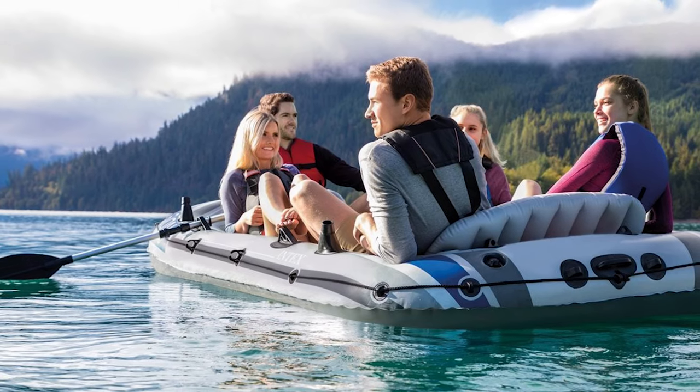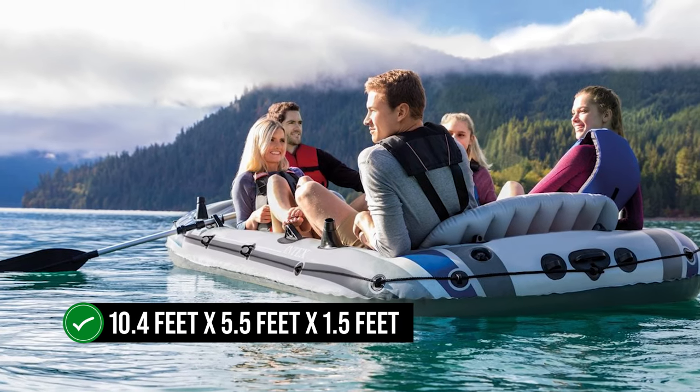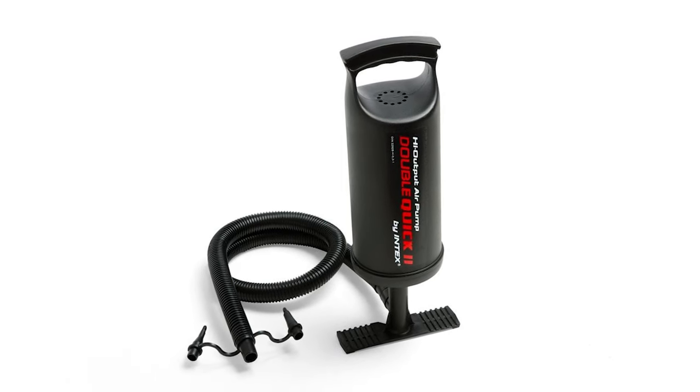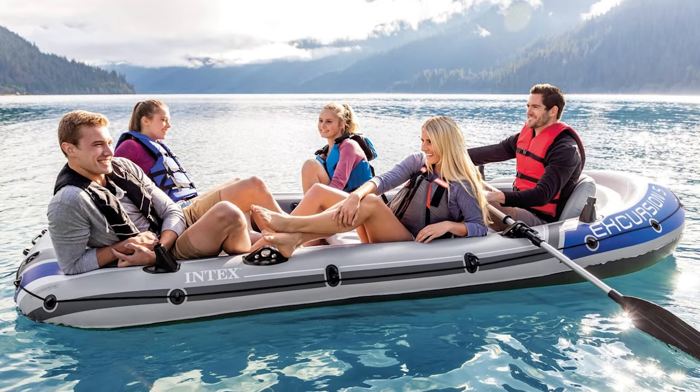Once fully inflated, the boat expands to a generous 10.4 feet by 5.5 feet by 1.5 feet. This process generally takes 15 to 20 minutes using the included pump, although investing in a decent electric air pump might be a wise move for a faster and less strenuous setup.